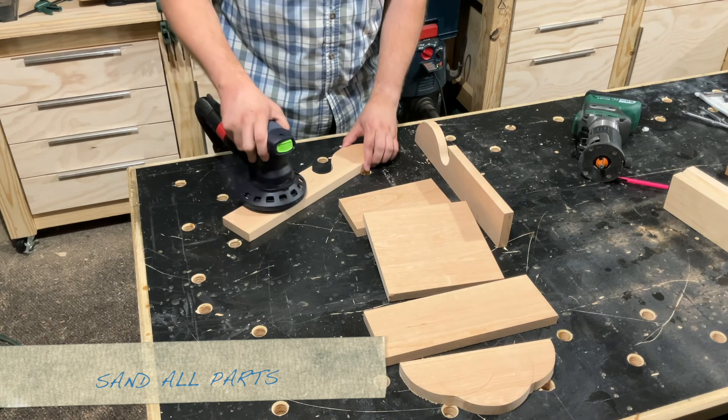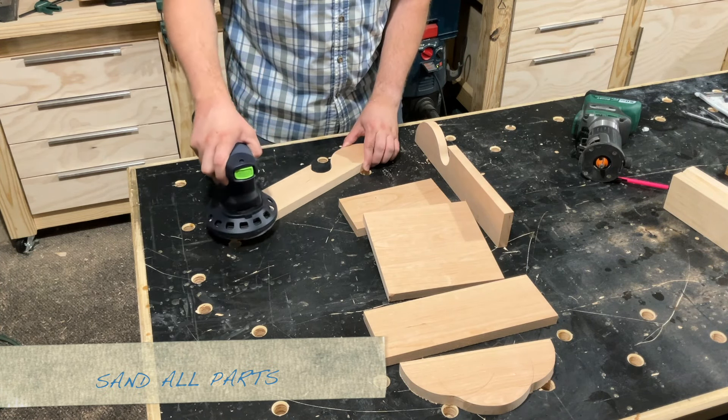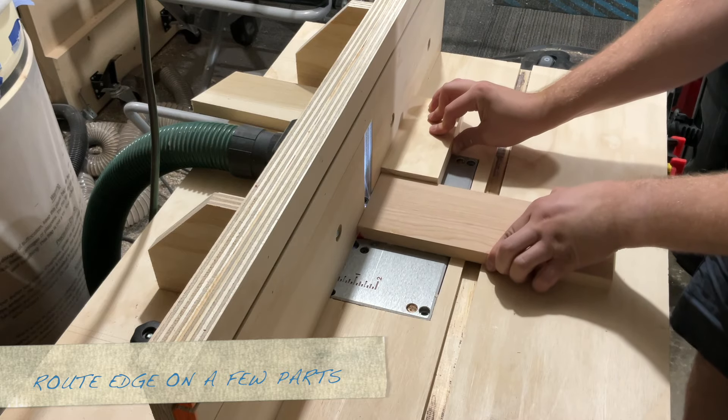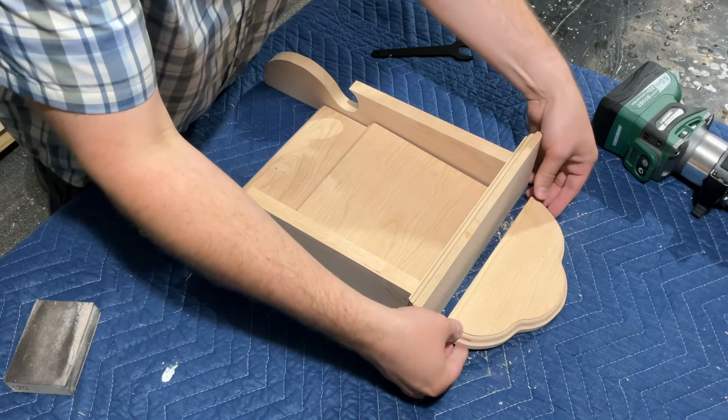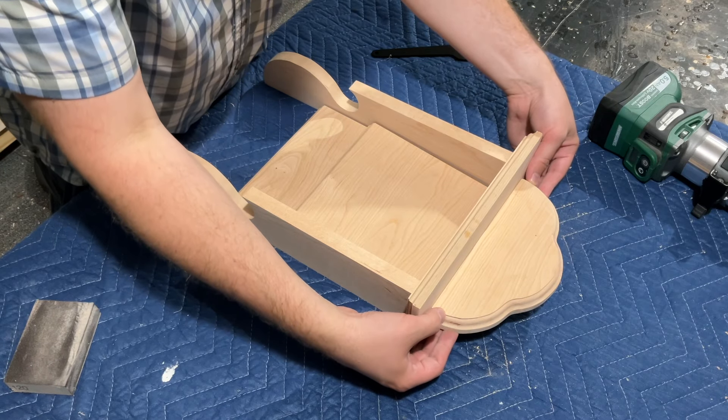Before going any further, I like to sand down all of the parts using 80 and 120 grit. Then I'm using my router table to add a fancy edge to a few of the parts, just using a Roman OG bit. I added it to the two top pieces, the clock face, and the cross support.